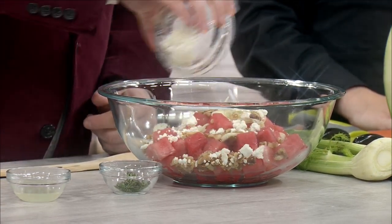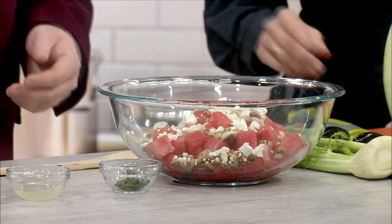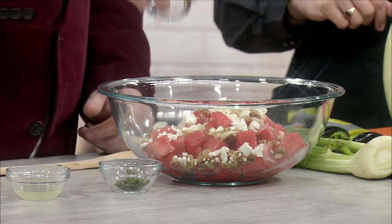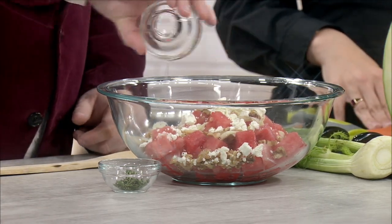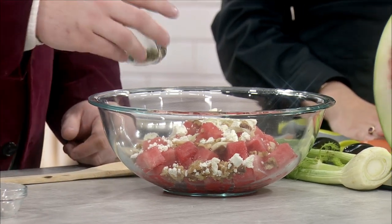And then we have another fourth of a cup of crumbled goat cheese. I like to get it in the crumbled form — it just cuts back on the prep process. And then we have salt, about a fourth of a teaspoon. And some lemon juice — about a tablespoon of fresh squeezed lemon juice. And lastly, we have some fresh thyme leaves, about a teaspoon.